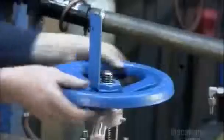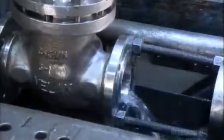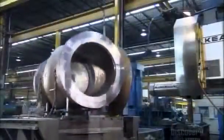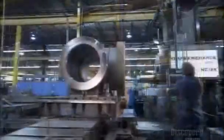Many gate valves use hand wheels to control the flow. Turning this wheel opens or closes a gate or wedge inside the valve body. This giant 10-ton gate valve works the same way — it will receive an internal gate or wedge that starts and stops the flow of liquids or gases.